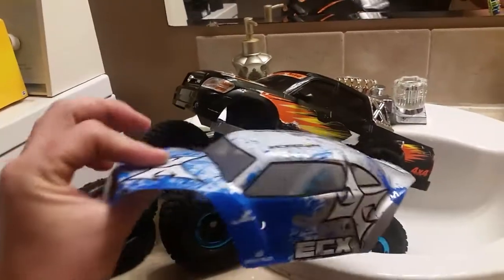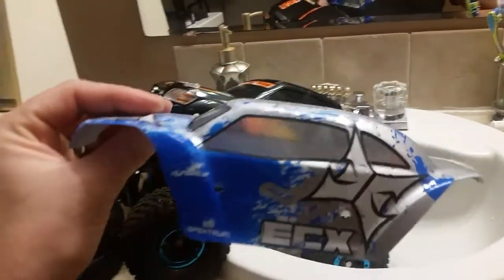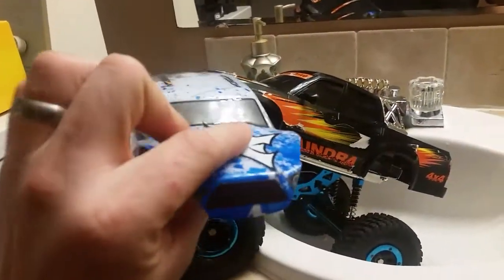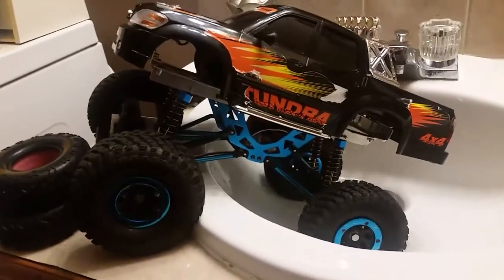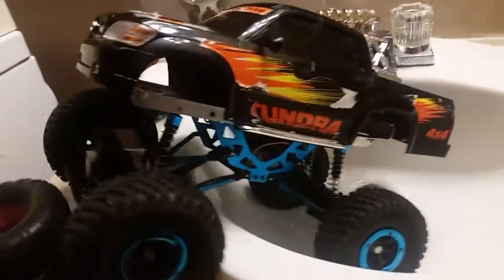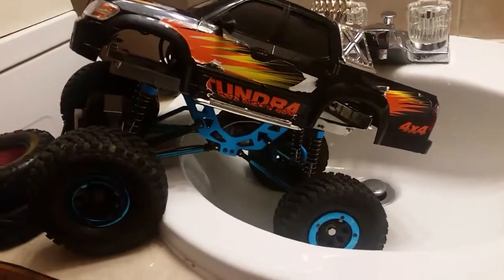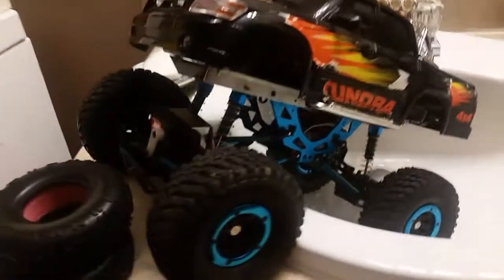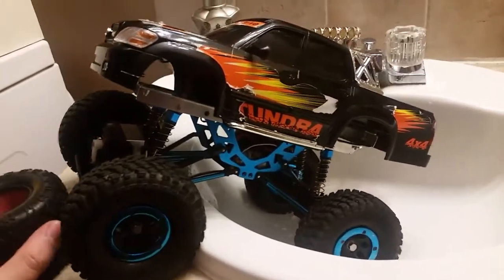Hey guys, so this is my modified ECX Temper. I had this original body on it and I trimmed it at one point. The point of this video is to show you how I greatly reduced the torque twist, just playing around with a couple of ideas and I came upon one that worked very well. But before that, let me show you some of the upgrades I've done because you probably don't recognize it as an ECX Temper.